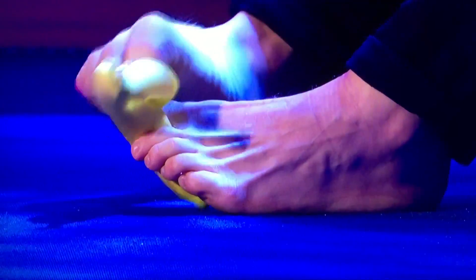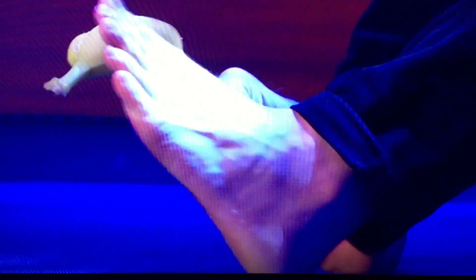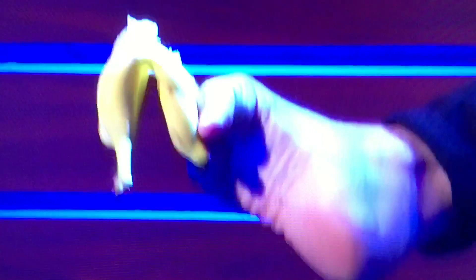Rob complains it's not bright enough and the bananas are too soft, asking how old the banana is. The host quips that a bad craftsman blames his bananas. Rob then rallies: "Here we go, here we go."